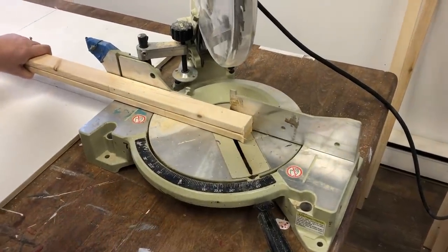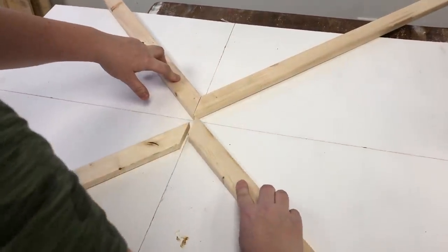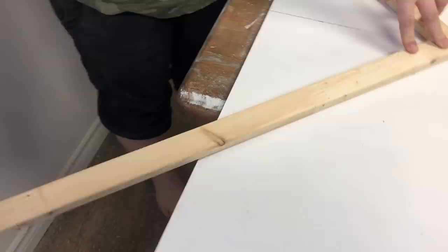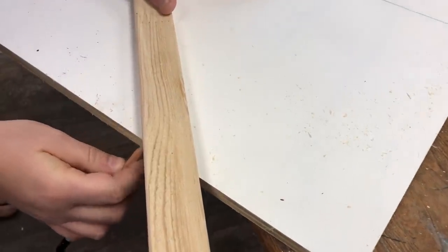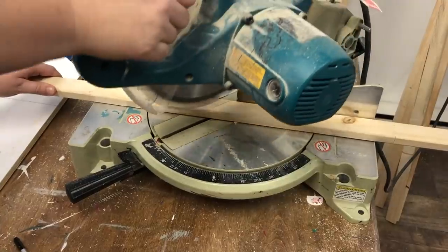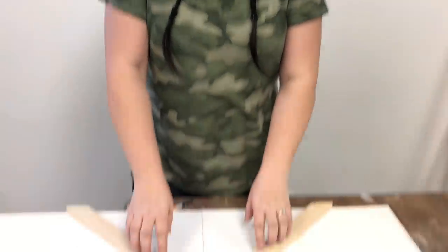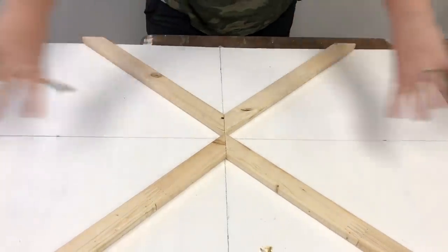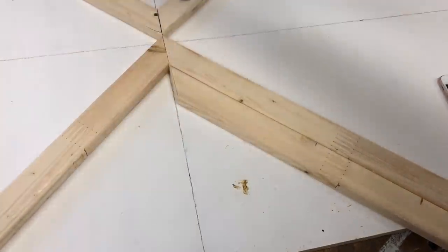I'm going to start by cutting some of my ends to 45-degree angles, putting them all together so I have my center point to work off of for the rest of the wood quilt. I can trace underneath to know where to make my cuts, and use the excess on the ends for some of the shorter pieces — that way I'm using up more waste. I cut four pieces to eight inches because I need one for each quadrant of the center.